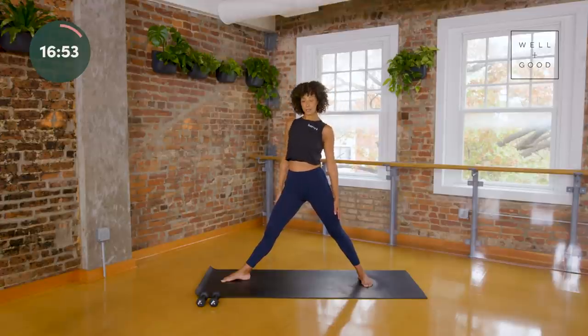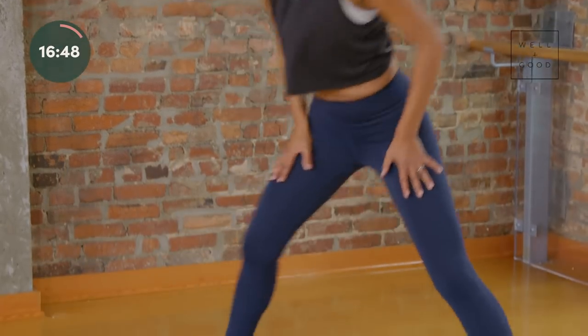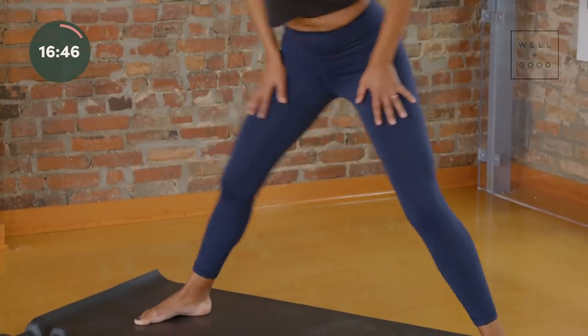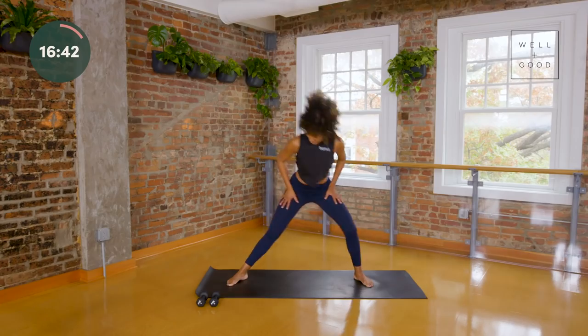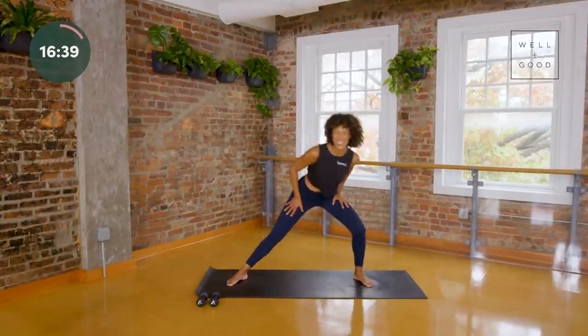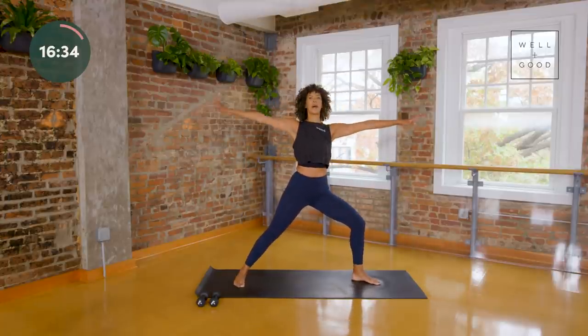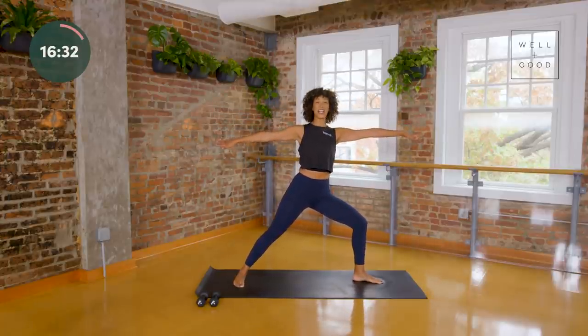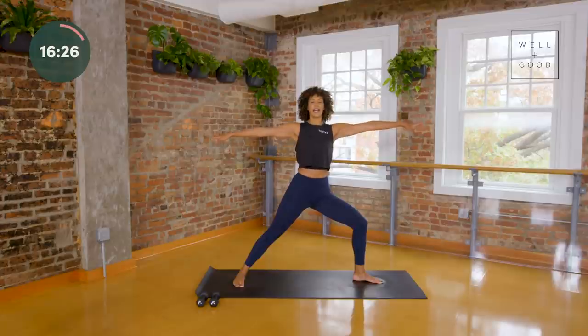Bring your hands to your hips, let's lunge again — this should feel like a relief and release for your hips and inner thighs. Just a couple more, catch your breath. Let's take four more and then we'll take warrior two other side. Last two, last one — go ahead, open your arms up again nice and wide. Dig into your heel, open your hip, firm your belly in, relax your shoulders, proud chest, open heart.